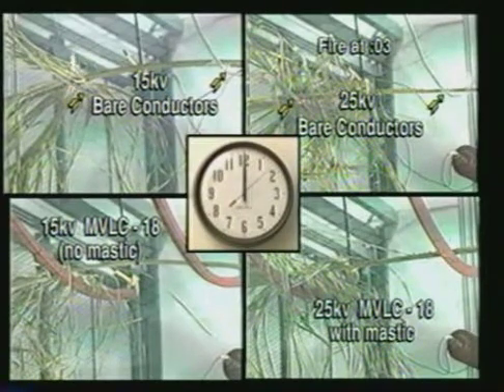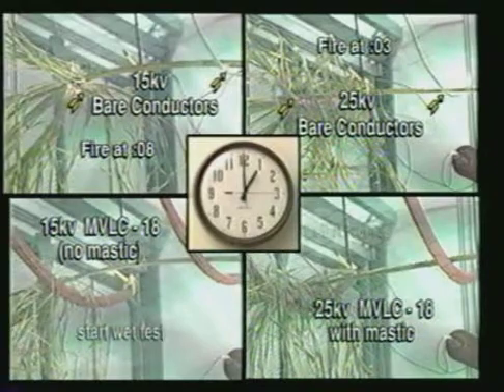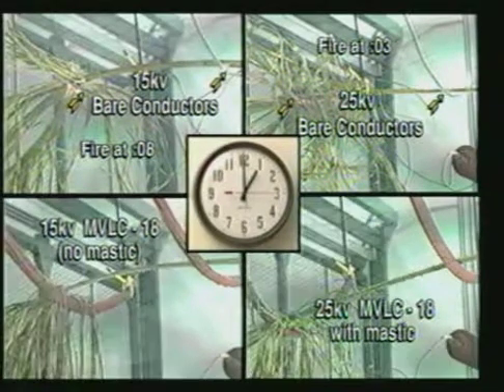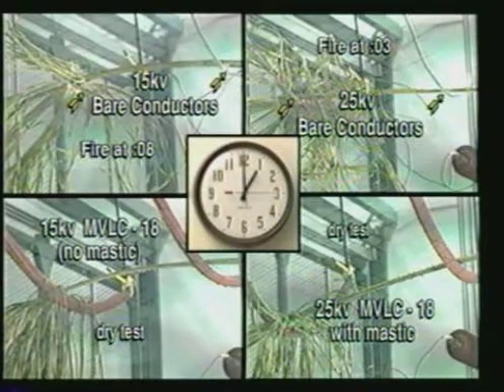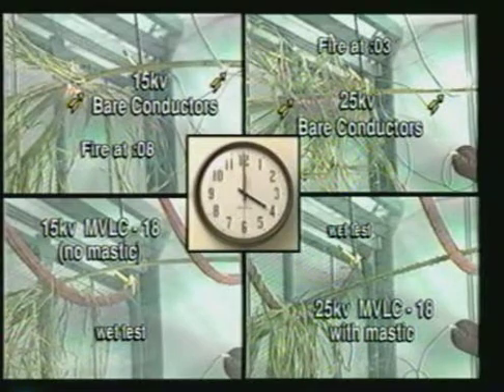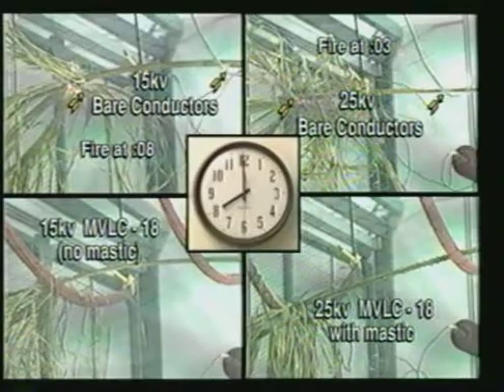Notice the fire has already started in the bare conductor examples. After one hour in a dry condition, we applied a conductive mist of 100 microsiemens continuously for the next hour. This cycle of one hour dry followed by one hour wet was repeated again and again. The test was stopped at the eight-hour mark, with the MVLC preventing the palm branch from catching fire.